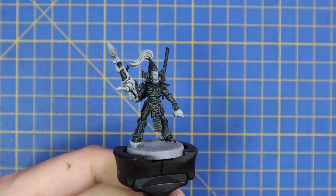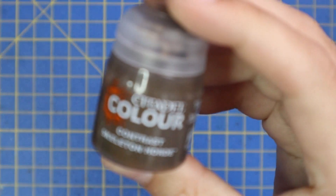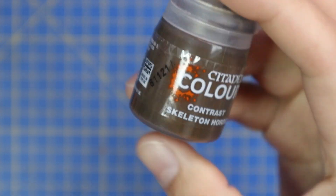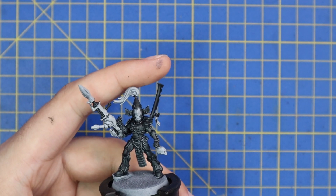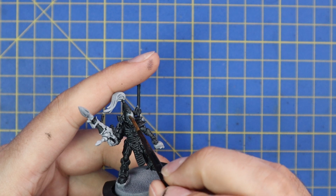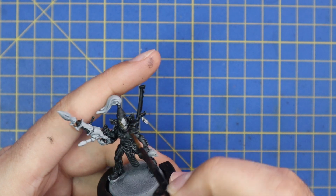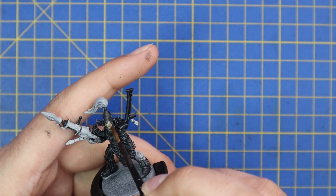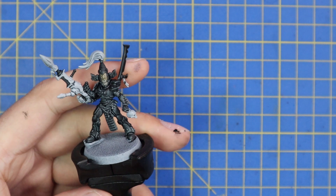I already love how the black contrast has dried over the armor — it looks really, really good and we're just going to accentuate that moving forward. So we're going to use the Skeleton Horde Contrast now. There are only two real parts of the miniature we're going to apply this to: his faceplate and the skull in his other hand, so we use Skeleton Horde for that as well. It's a really quick job.